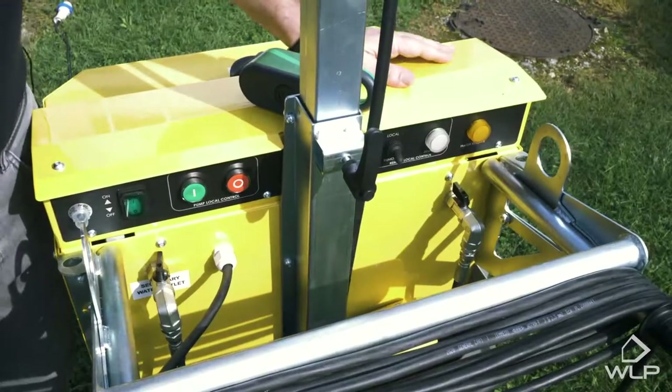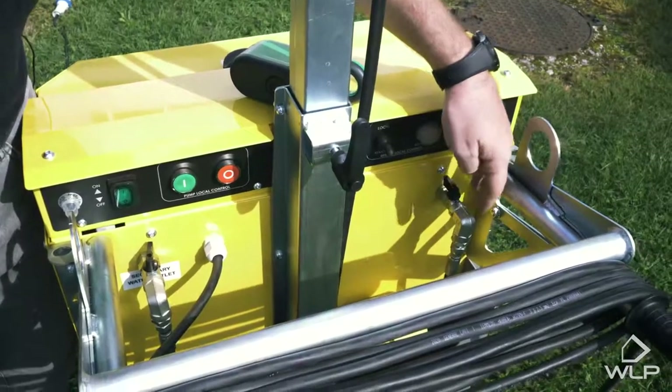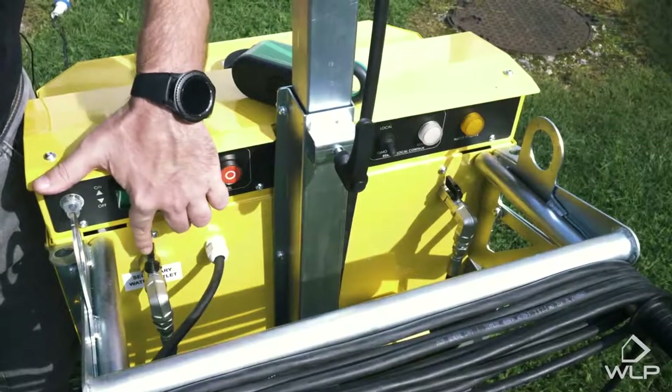This is the back of the system. Here we have the valve for the water supply of the fixed head, and on the other side we have the water valve for the independent head.